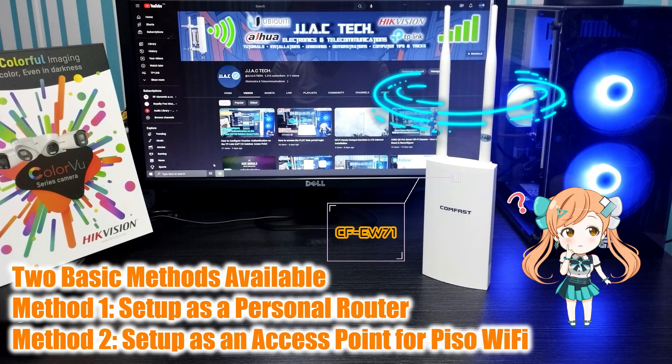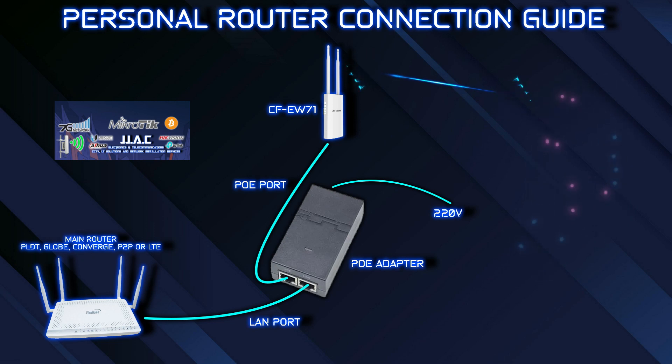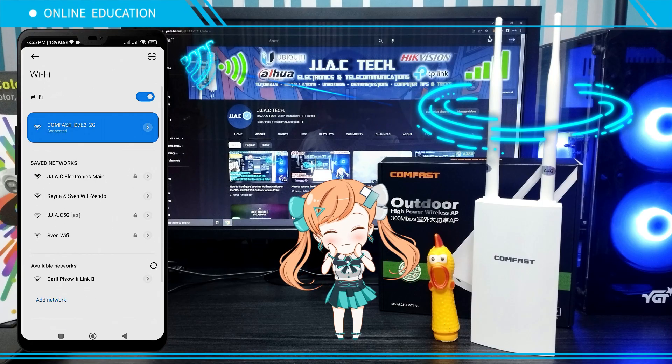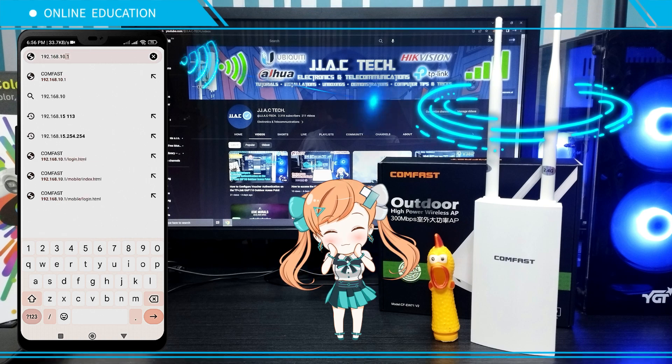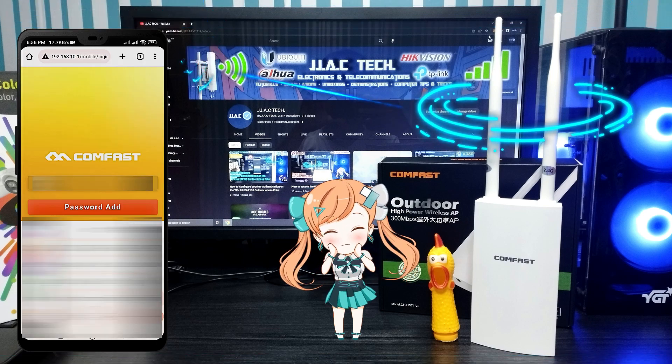Method One: Set up as a personal router. Personal router connection guide — connect to your CF-EW71, open your browser, then go to 192.168.10.1. Set a new password.